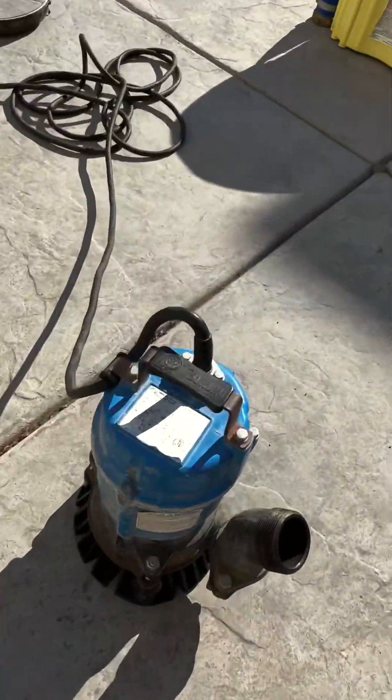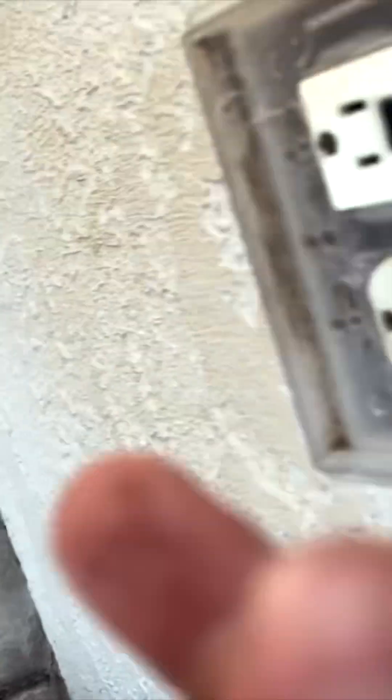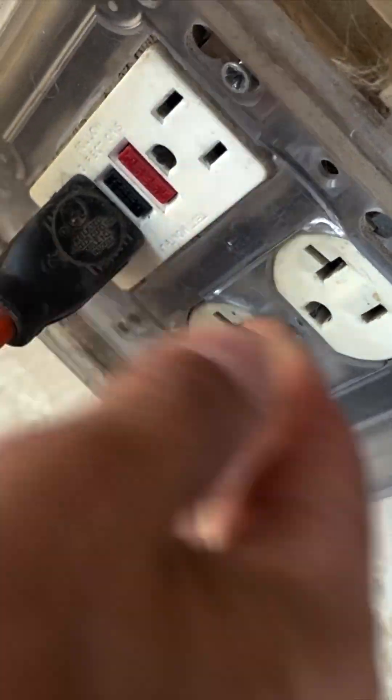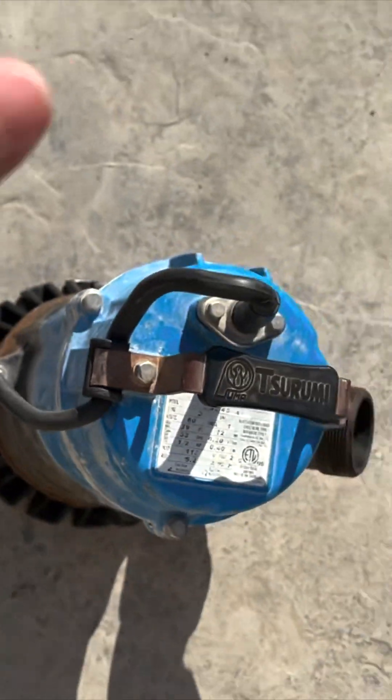So here we go — quick little test. And sure enough, on this one it is not working. That outlet is not hot, so I'm glad we did a quick test on this. We're going to find a different outlet that does work, and a moment of truth — we can hear the pump running, so we know the pump is working and we're going to go ahead and drop the pump.